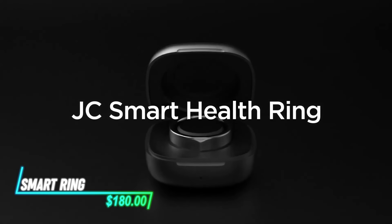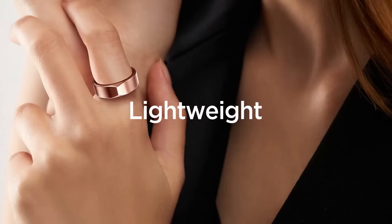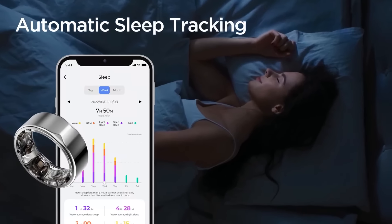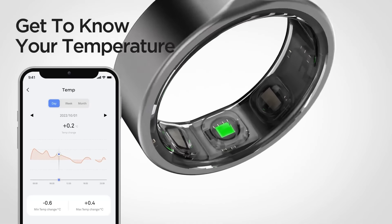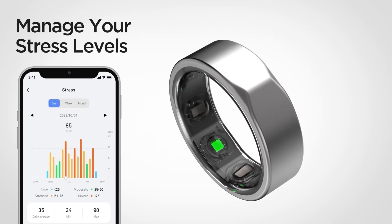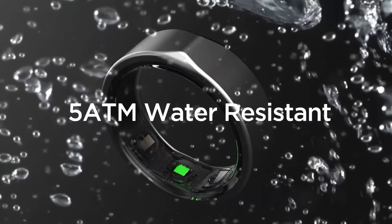This smart ring is designed to monitor your daily activity and health metrics discreetly. It tracks your steps, heart rate, and sleep patterns accurately throughout the day and night. The ring connects to your smartphone via Bluetooth, allowing you to view detailed activity data on a dedicated app. It's lightweight and comfortable to wear, making it suitable for all-day use without causing any discomfort.